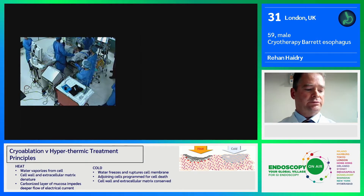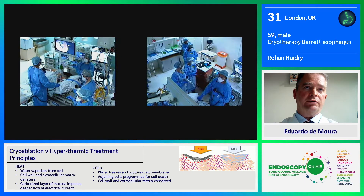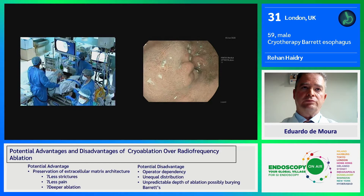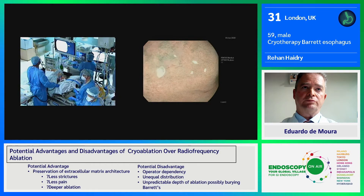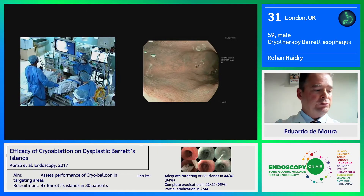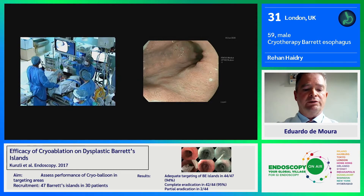He's had a previous intramucosal cancer in a six centimeter segment of Barrett's which was resected by endoscopic resection. What we're going to show you, ladies and gentlemen, is filter through the imaging modes with the iScan optical enhancement. This is a combination of pre-processing with a filter and post-processing through the EPA-KI process, giving very crisp images of this metaplastic Barrett's. Before we do anything, we just want to make sure we don't undertreat this patient and that there are no residual neoplastic lesions. I'm pretty comfortable that's not the case.